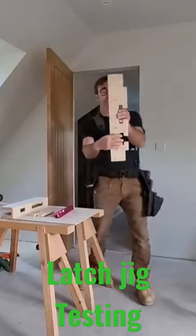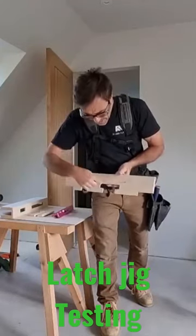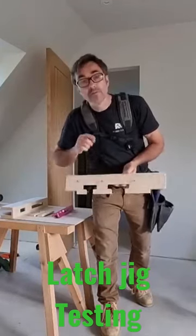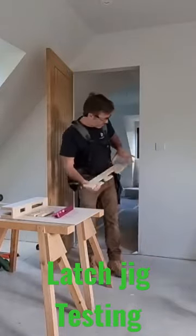And then on the lining as well, we've also got this, which represents the keep for the latch and also the keep for the bathroom lock. And that's again, this is the edge of the lining, that reference there.